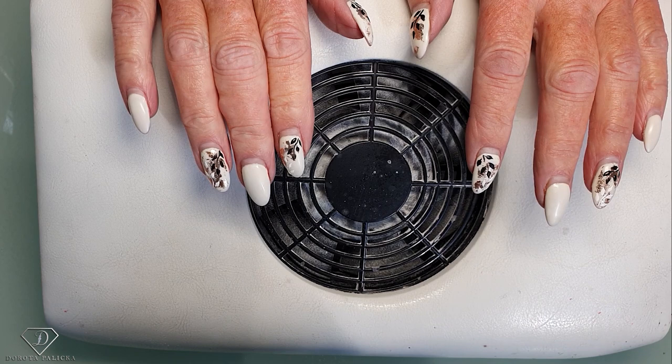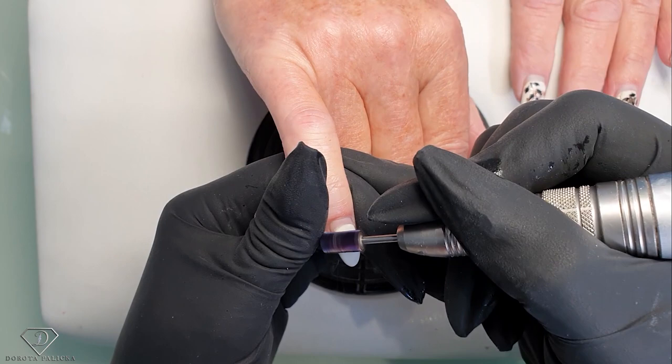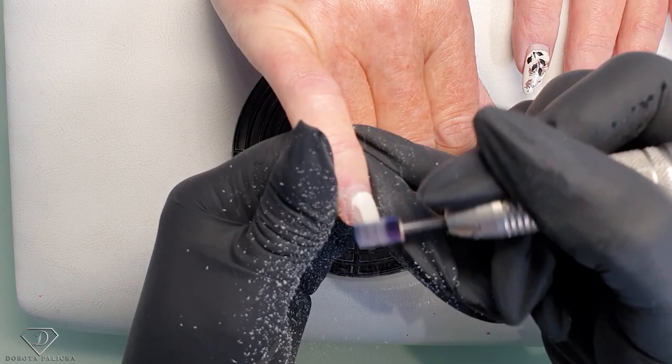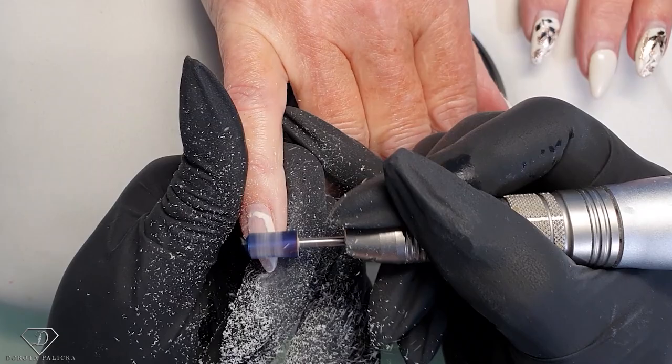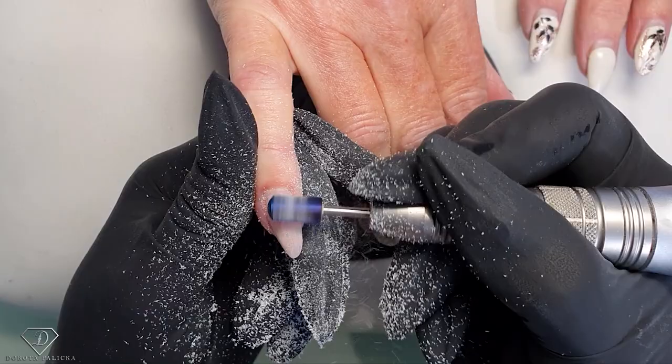I'm using my e-file as a key 38 file just to remove any product. I don't think there will be any lifting, and the cuticle area is much nicer now because Terry has been applying the cuticle oil.